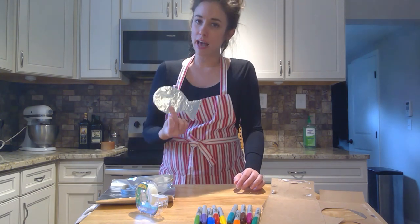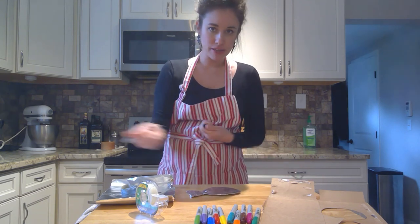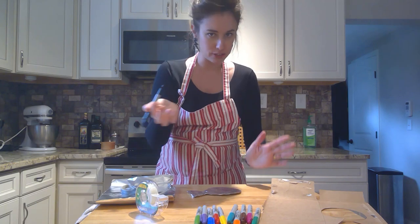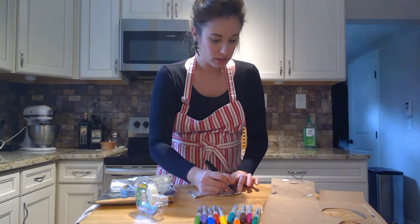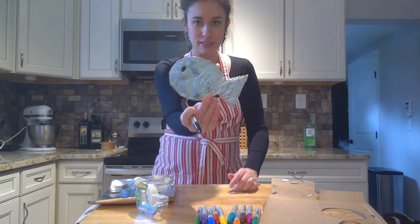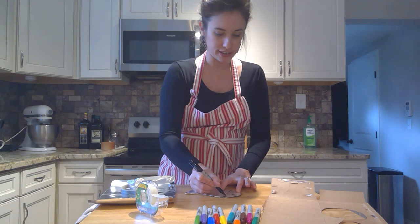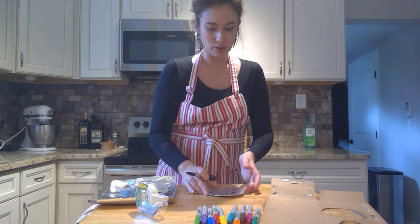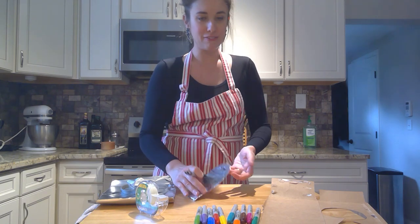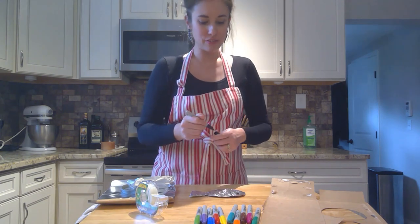Your fish needs some personality and some color — we all need a little color right now! The first step is to draw the eyes. Take your marker — I'm using black but you can use whatever color you want — draw a circle or a dot. Then I'm going to make a mark for where the head is, and because I like a smile, I'm giving it a smiley face too.